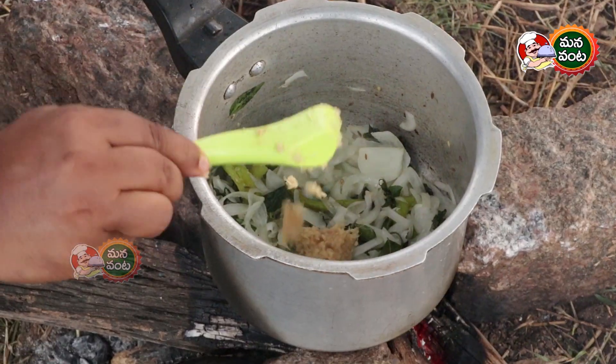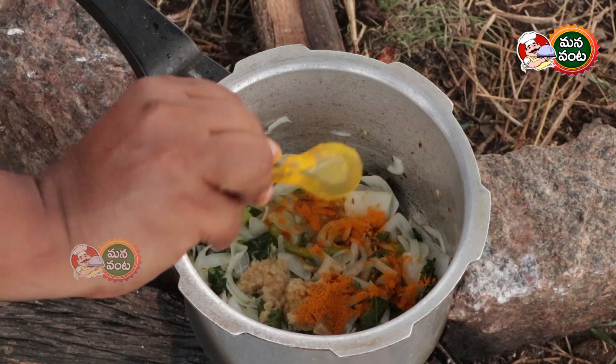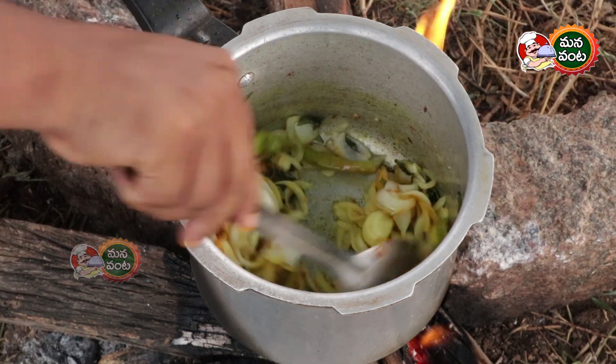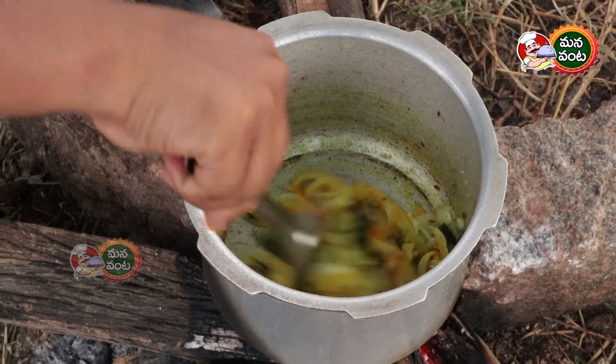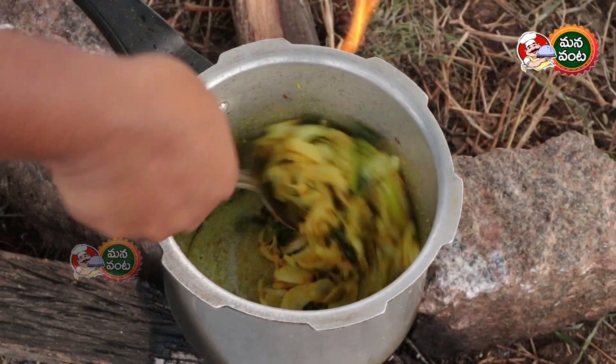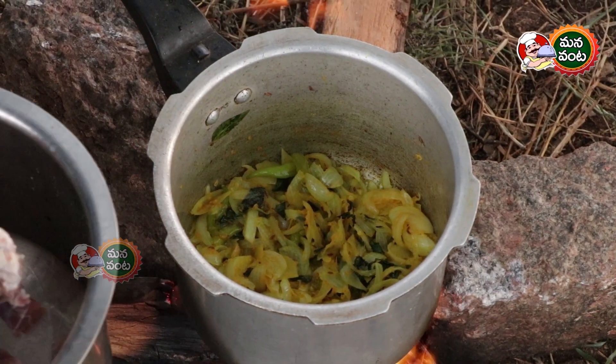I will add the paste, and then I will add the mutton.